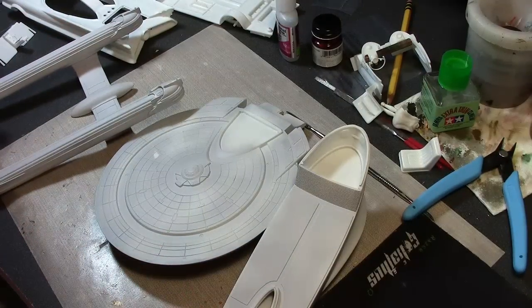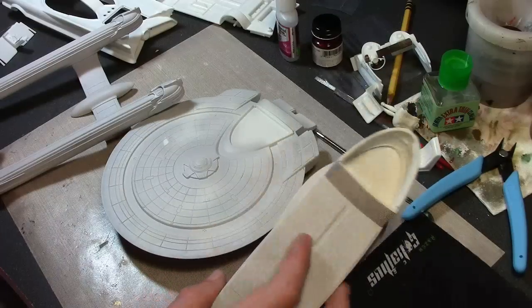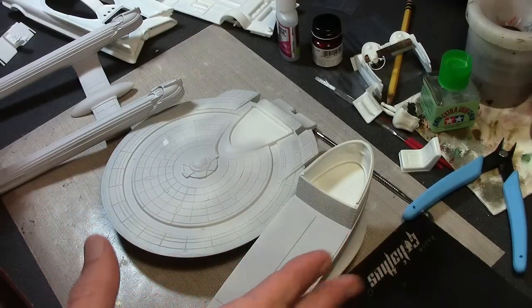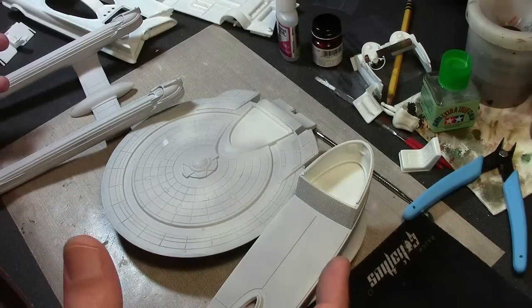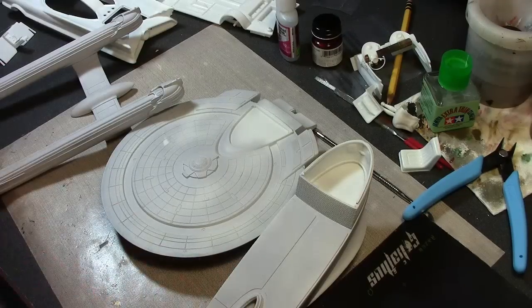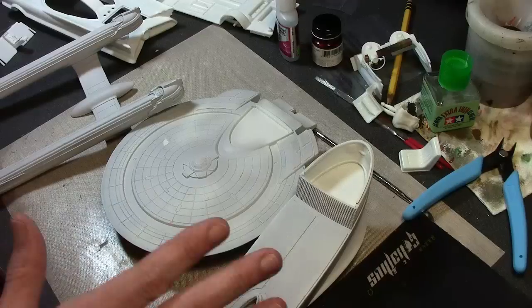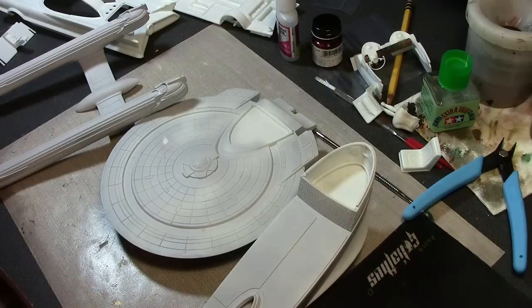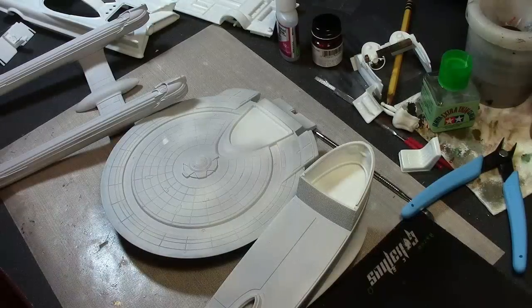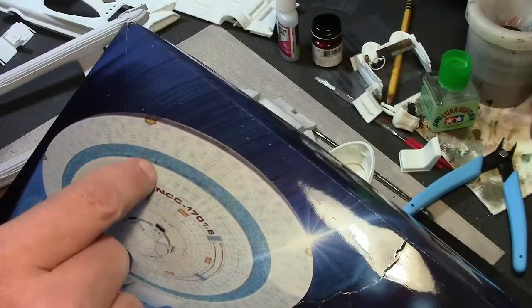Now onto the paints - the Enterprise B is white, it's just pure white. For those not aware, the Enterprise refit and the A were painted with a pearlescent paint on the actual studio model, which was really hard to photograph against the green screen. So all the other ships in that era of movies were painted just plain white. Now the trick is painting all the different areas. I have this massive direction sheet telling you where all the different colors go. However, I want to paint this with the Aztec pattern as seen on the box - this lovely Aztec pattern which is clearly shown as a decal sheet.